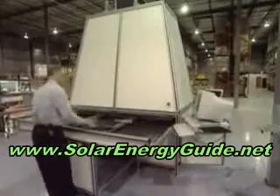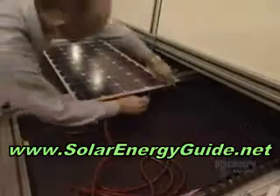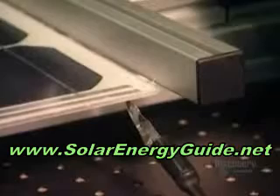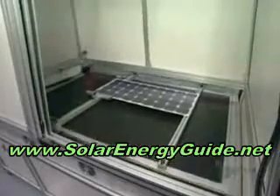They now proceed with the test. The panel is placed in a solar simulator. Negative and positive contacts of the solar panel are connected to a voltmeter. The panel is inserted into the simulator, and a powerful lamp will illuminate it. The voltmeter is read to make sure that panels supply the electric current required.